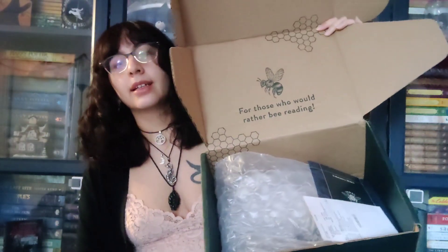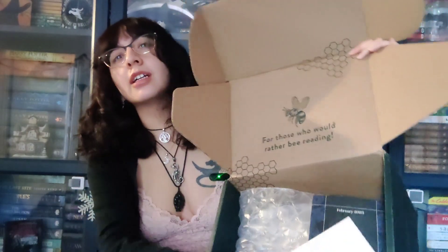I kind of wish there was more stuffing in here. Here's my product card — this is the February 2023 quarterly subscription box. They explain everything: you get to choose which book you want and which items. I got both books so we'll see what's what.